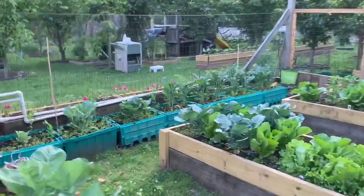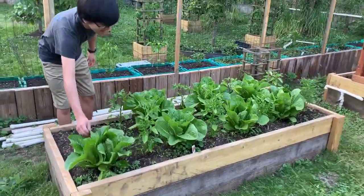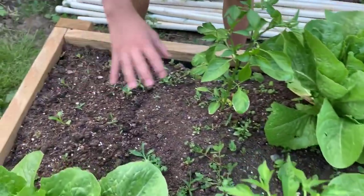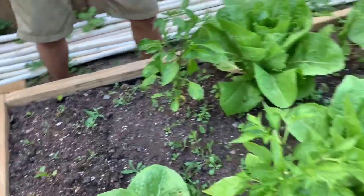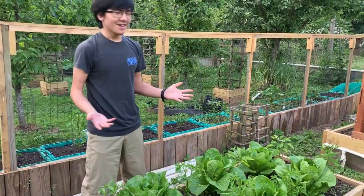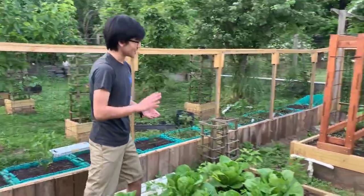Back to our last row — it looks like our kale and collards are going pretty well. Our romaine lettuce and peppers seem to be going really nicely — not many holes as opposed to the bok choy. You can see my mom already harvested one head of romaine lettuce, which is kind of interesting since she hasn't harvested the bok choy yet.